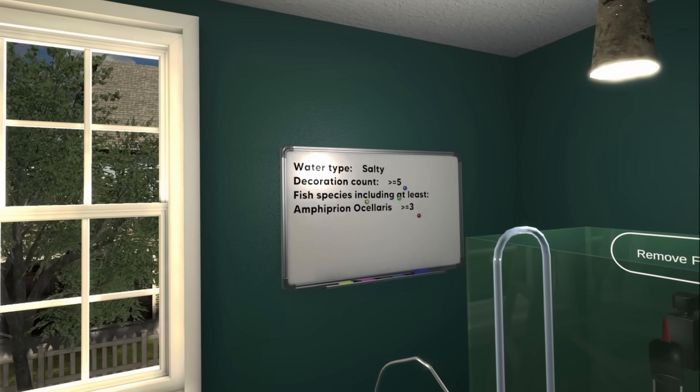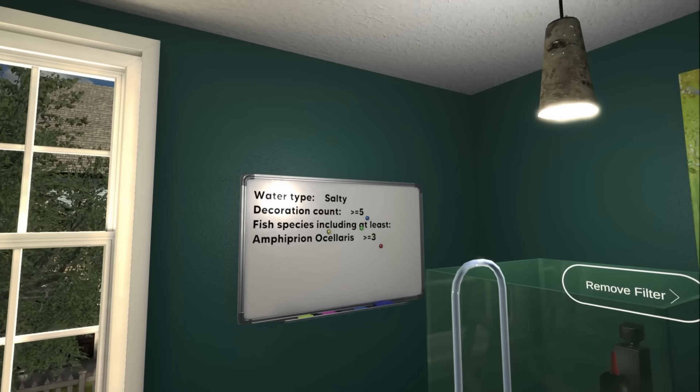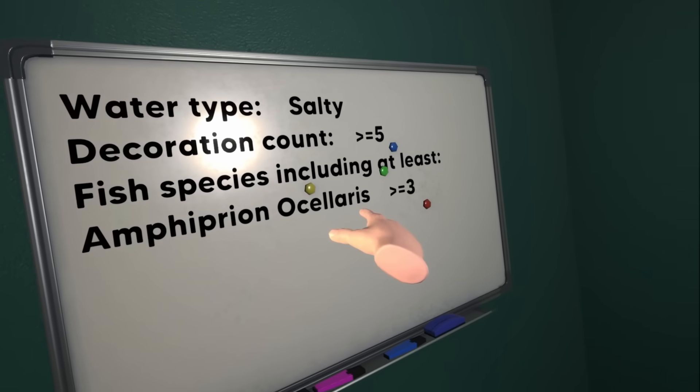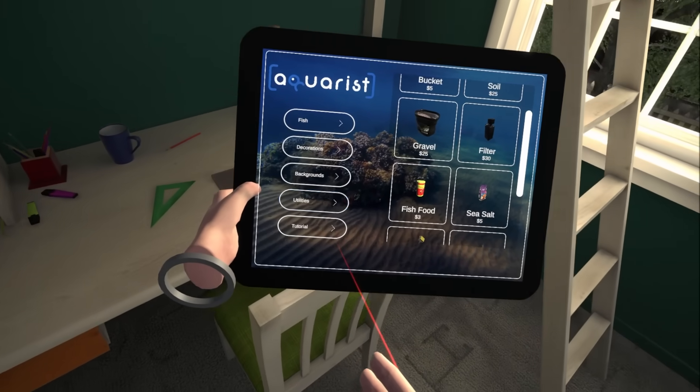Decoration count: 5. Feces. Fish species including at least... Ampharos Ocelot. Okay, we gotta get an Ampharos Ocelot in there. Where's the tap?